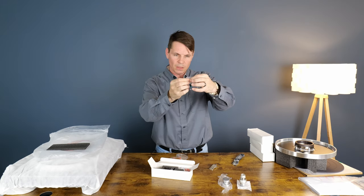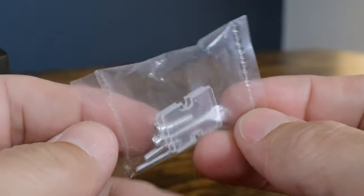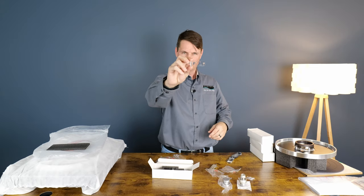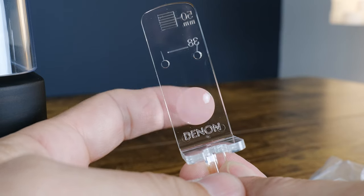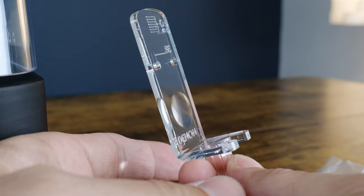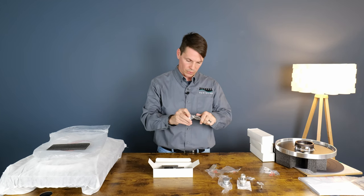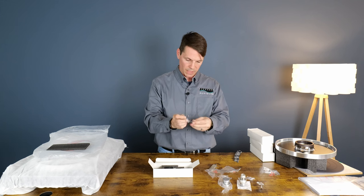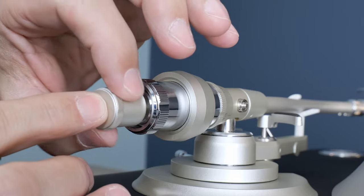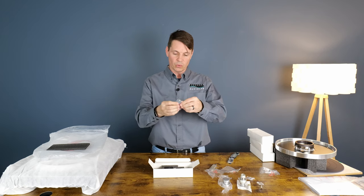There are some screws and what look like little plastic spacers, I imagine for the cartridge if you need it. This looks like a cartridge guide of some kind, and this looks like some kind of additional counterweight piece.